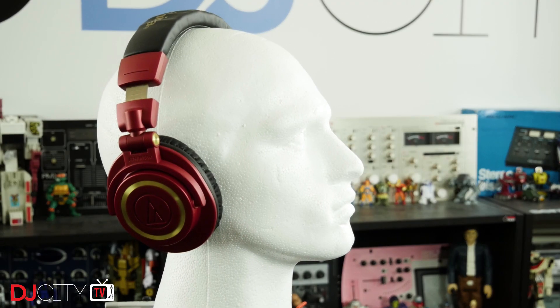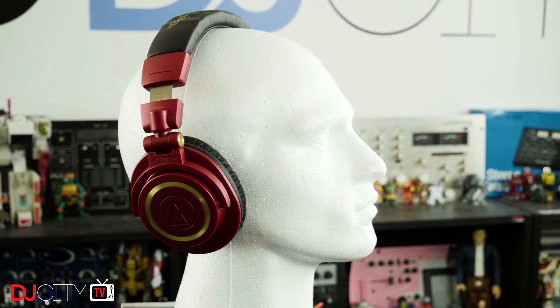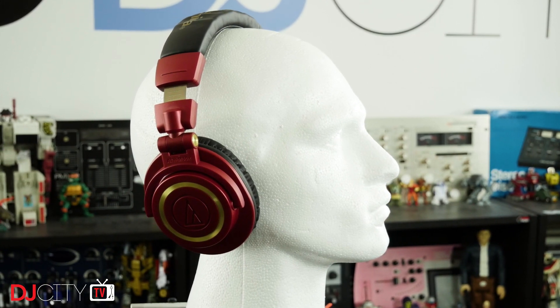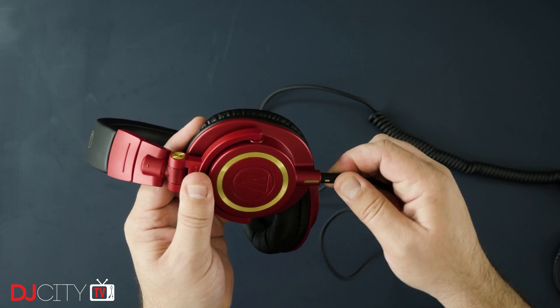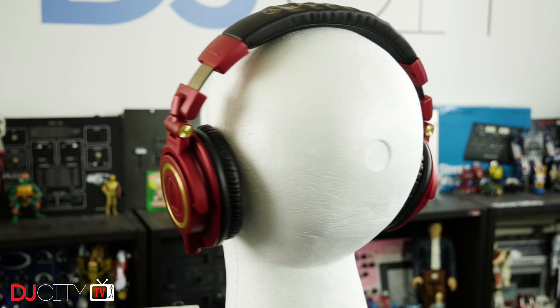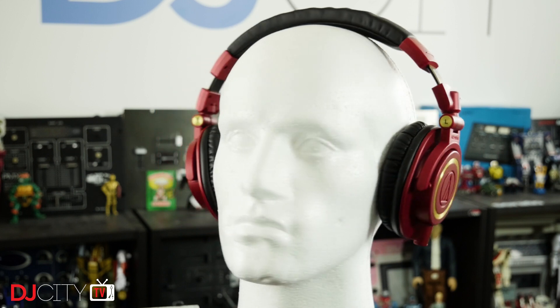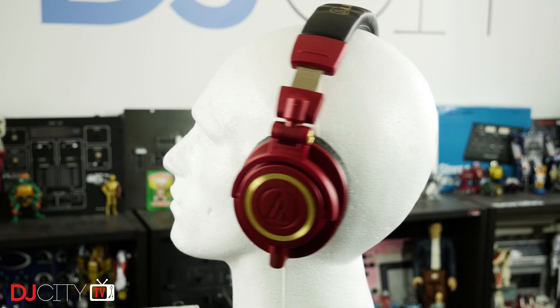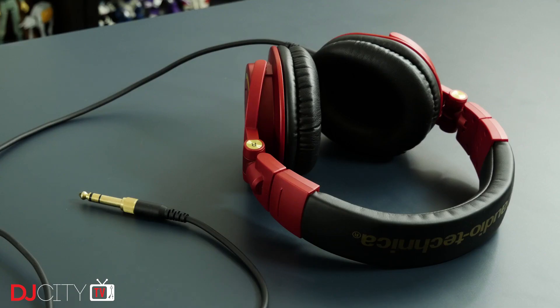The ATH-M50 headphones are not Audio-Technica's flagship model by any stretch, but they are without doubt the most recognizable product in their range. Beloved by YouTubers, filmmakers, musicians, and general listeners alike, they were based on the template laid down by the previous ATH-M50s but added a replaceable cable. Priced under $200 in the US, they sit squarely in a very crowded product category. So why have they risen above the noise?